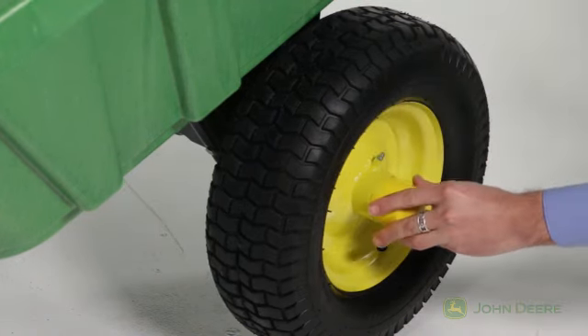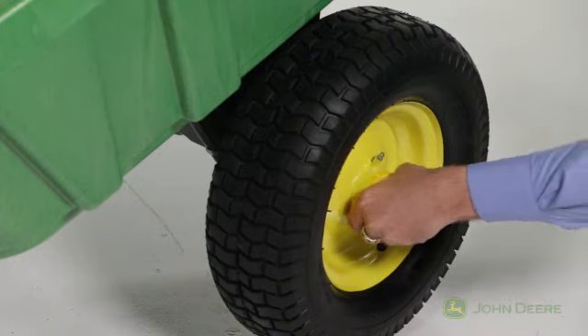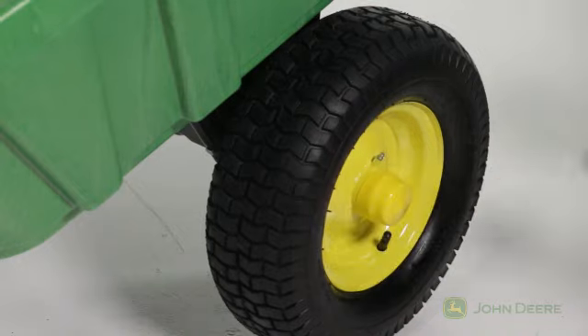Lastly, install a rubber hubcap, part EE, onto the wheel, and then repeat these steps to install the second wheel on the other side of the cart.